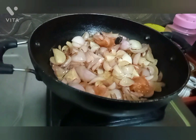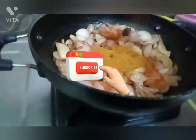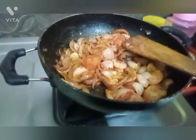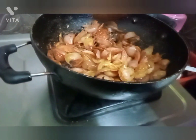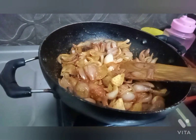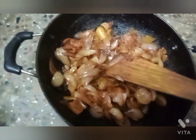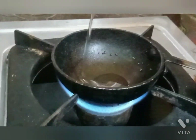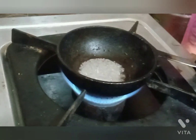Add the chutney ingredients. Add one spoon of sambar powder. Add the chutney and mix it. Add salt to taste.